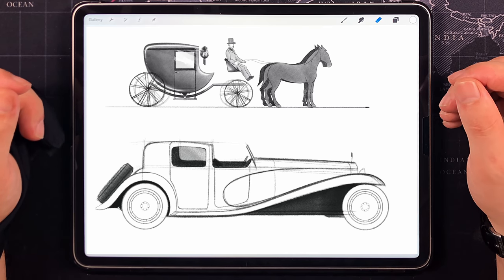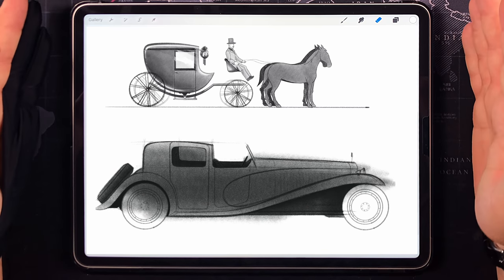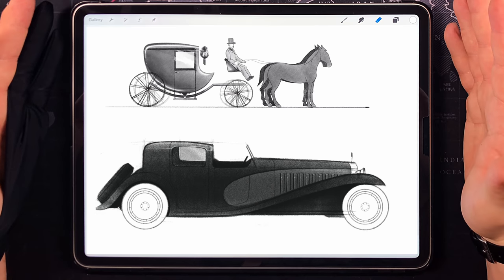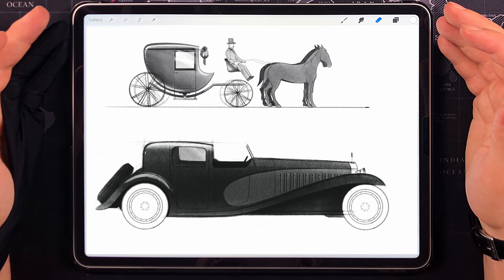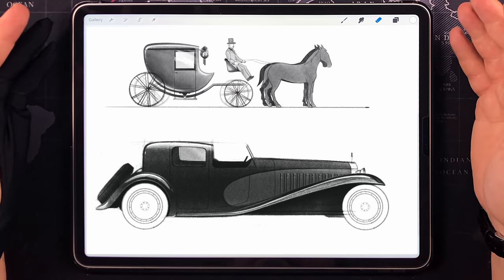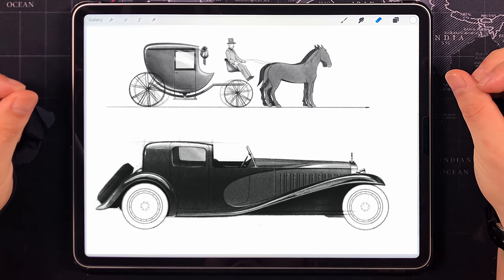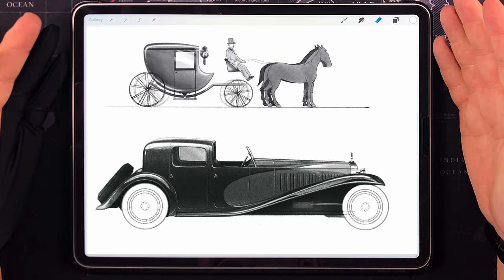A couple of words about this gorgeous piece of machinery. Produced from 1926 to 1933, one of the early models of the then young company founded by Ettore Bugatti himself. Look at it — the beauty, the sheer size and its engine. This car was epic in every single way and it still is. And above all, as a designer, I admire how timeless the appearance of this car is.